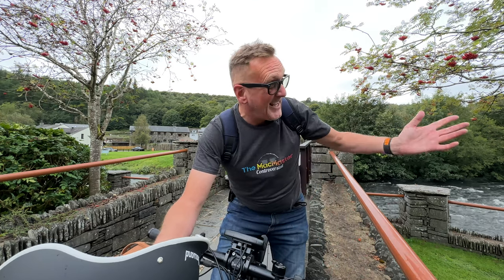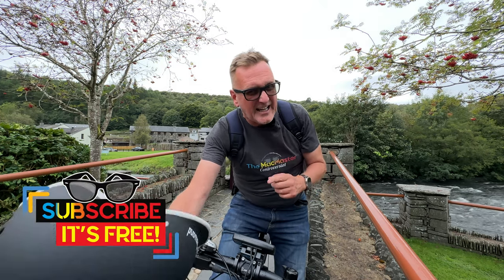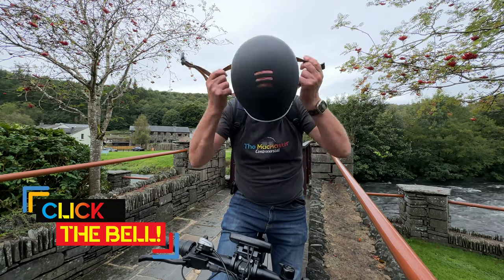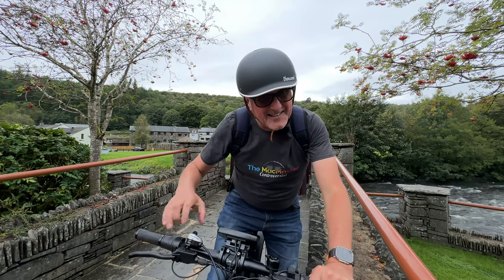We are in the English Lake District and it is a beautiful place. It's raining a little bit, but of course it wouldn't be the English Lake District without rain — I should know that growing up here. So we're going to review this bike, have a little bit of food, so stay tuned. Give it a thumbs up, and if you're new to the channel, make sure you hit the subscribe button and click that little bell for notifications.